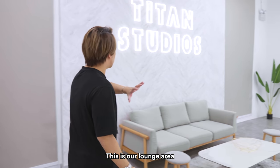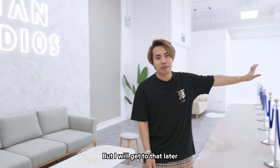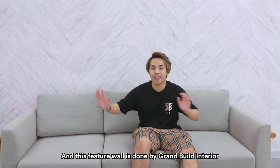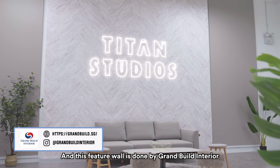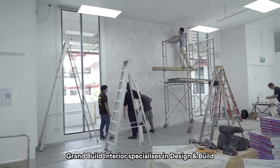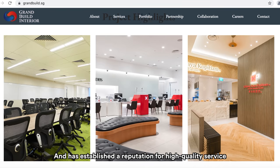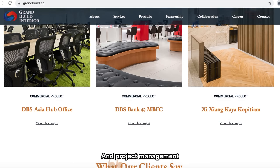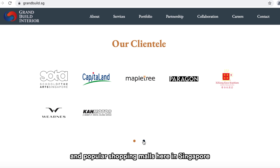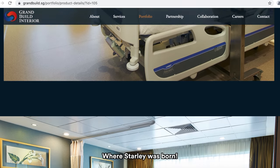This is our lounge area, the place where we hang out before the shoot. This feature wall is done by Grand Build Interior. Grand Build Interior specializes in design and build interior fit-out and reinstatement works, and has established a reputation for high-quality service and project management. Some of their clientele include banks and popular shopping malls here in Singapore, and even Thomson Medical, where Starley was born.